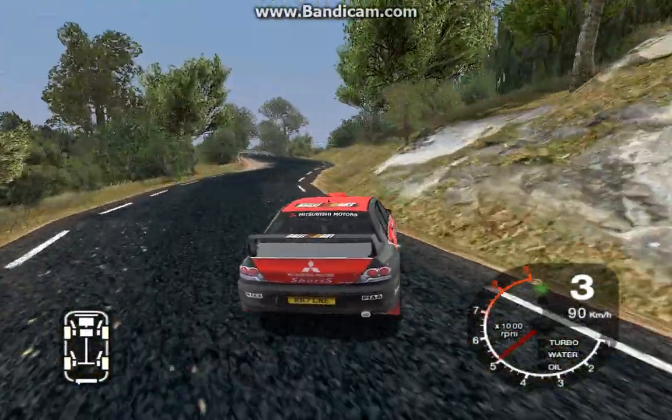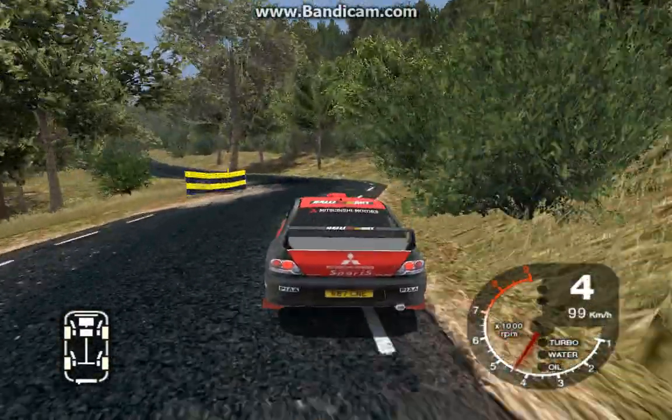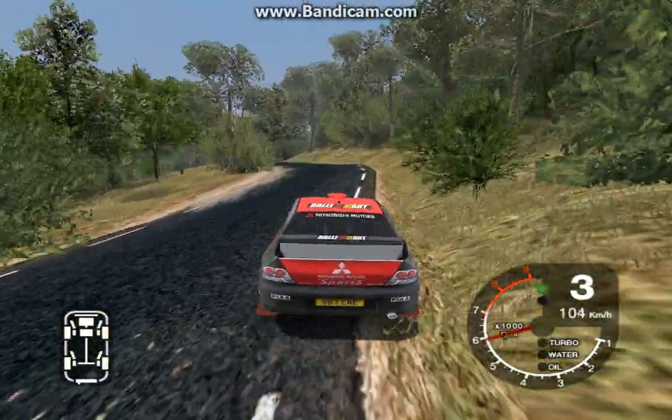30, long 4 right, over crest, and bumps. 30, K, 2 left, narrow. Watch this one. 30, 6 left, and long right, tightens to 3.